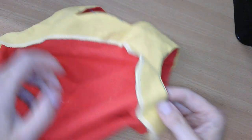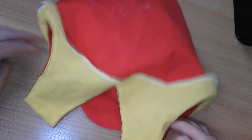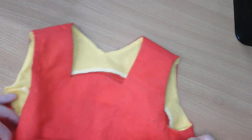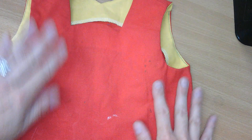Seam neaten around the edge and you can hold the facing down with a stitch in the ditch. Turning it the right way you've got a nice garment, and you can see the understitching keeps it rolled so it doesn't show and holds it down. And that's your bagging out complete.